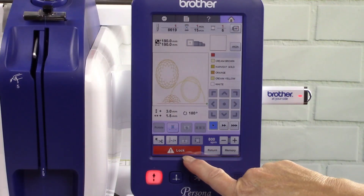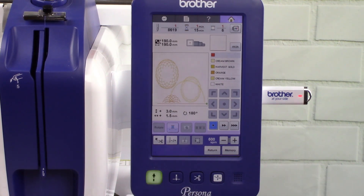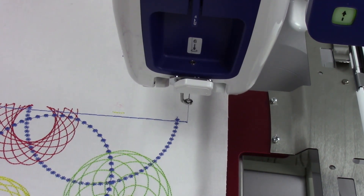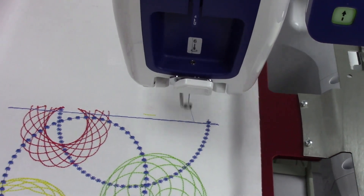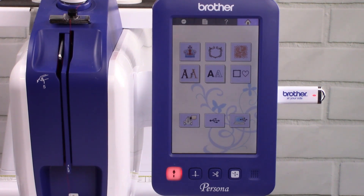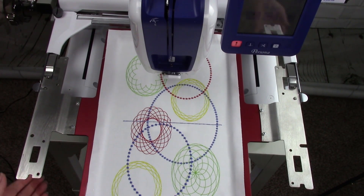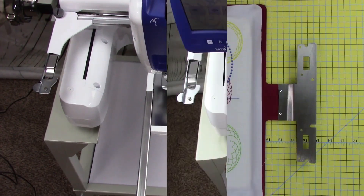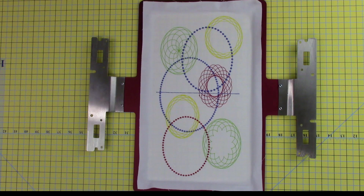Once the design is aligned, press lock and then start. If you don't wish to stitch the second basting stitch, you don't have to — you can press the forward back selection key and fast forward a color. When the design is finished embroidering, press cancel to return to the home screen. Remove the hoop from the machine. Gently remove the basting stitches from the design and remove from the hoop.